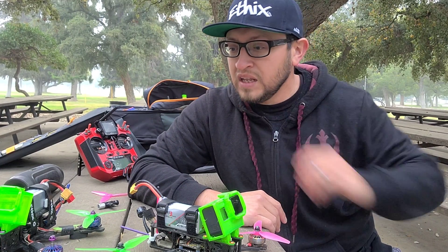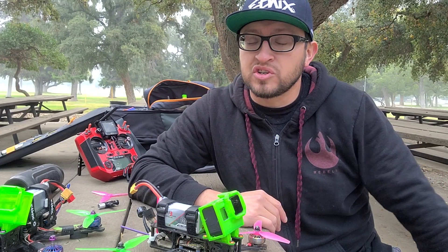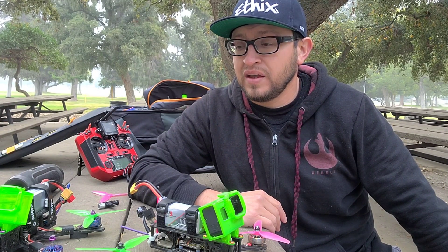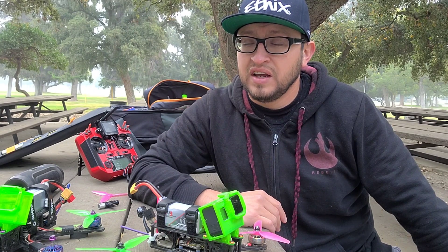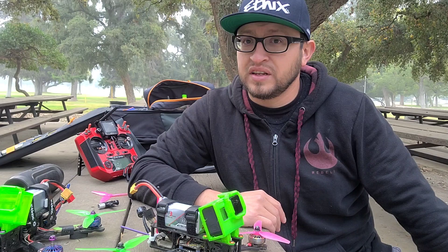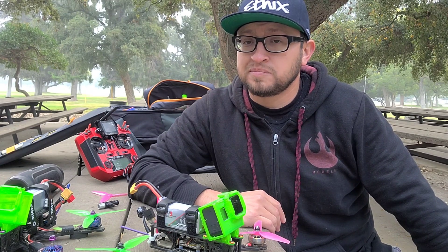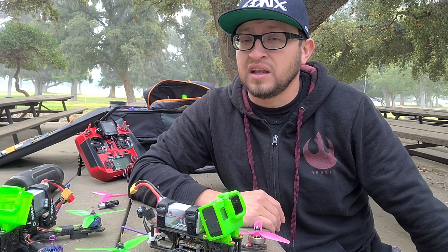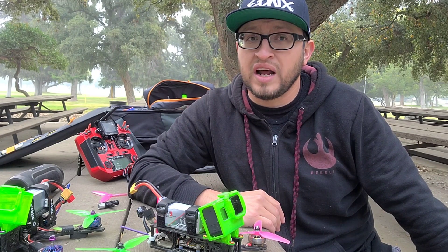I have had one set of Zing motors — the 2207 2450kV motors — and I've been running them on 4S the entire time. They have held up through everything I've put them through. I've been to a couple of bandos now, and I mainly do park flying and parking lot flying on concrete and asphalt.